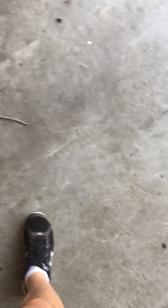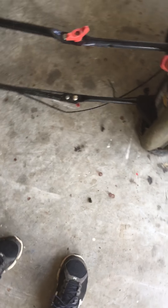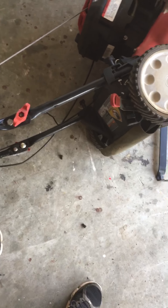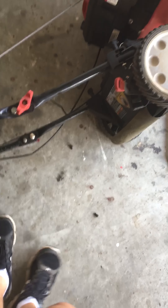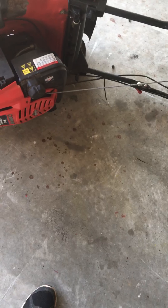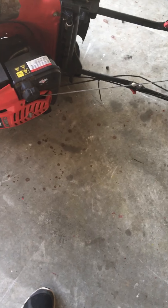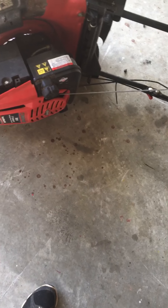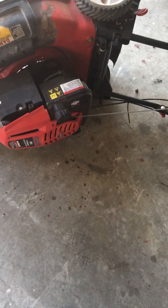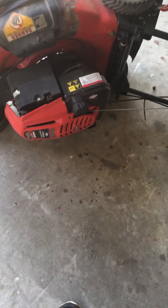Everything else in this is scrap. I spent probably about an hour to an hour and a half putting this together from my hoard of parts. The gas tank I pulled off another lawnmower, I had a gas cap, and the recoil came off another lawnmower. I got it all together and ironically it started on the first pull. I also cleaned the carb out while I was at it — wasn't too bad.